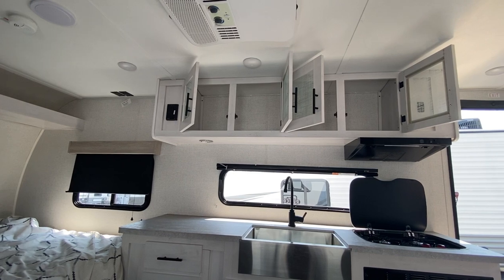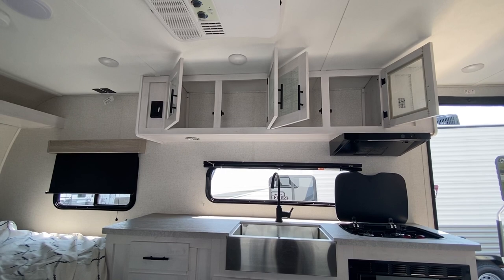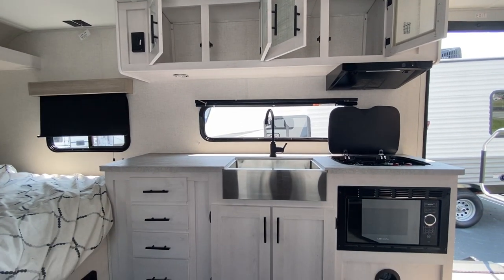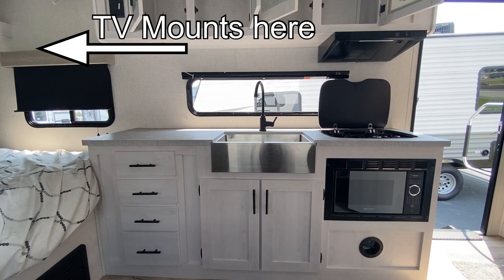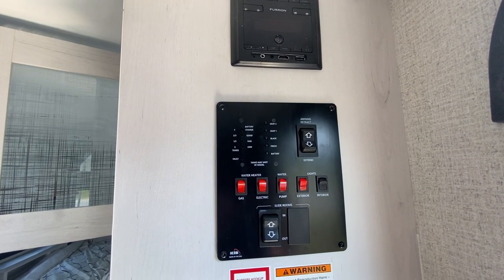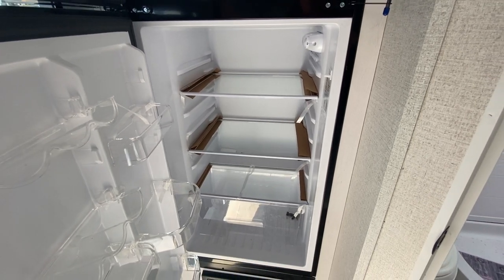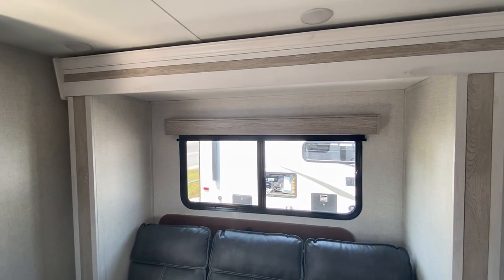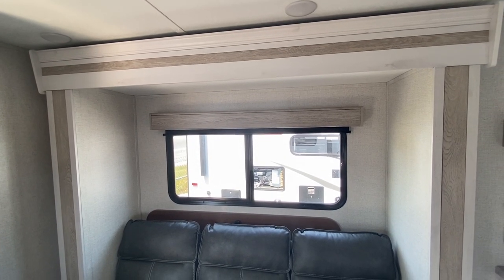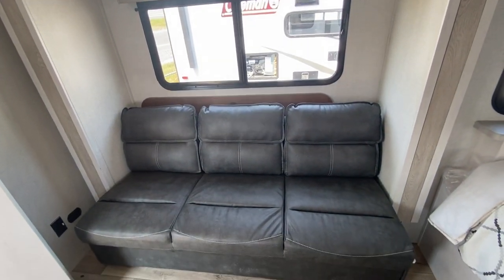It has four drawers in the kitchen, of course that farmhouse sink, a two burner stove top, the range hood, and the regular microwave. The TV mounts over the window. The radio is with the control panel when you first come in and it has two speakers in the ceiling. It also looks to have the newer 12-volt fridge that many of these campers are coming with. It also has a jackknife sofa, and if you lift this up there is some storage available under it. You also have the fold-up table behind it for eating.